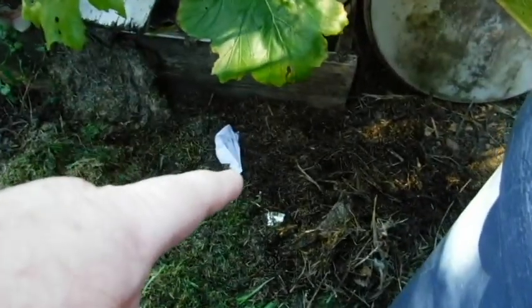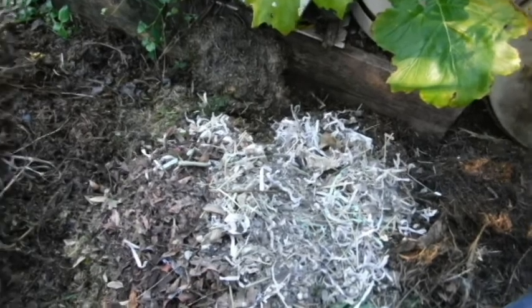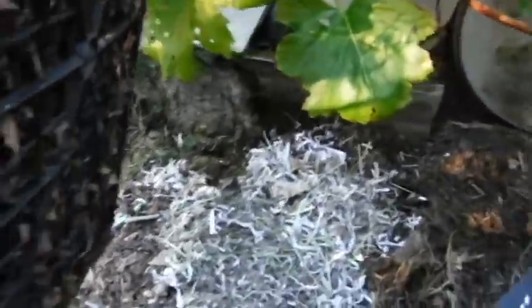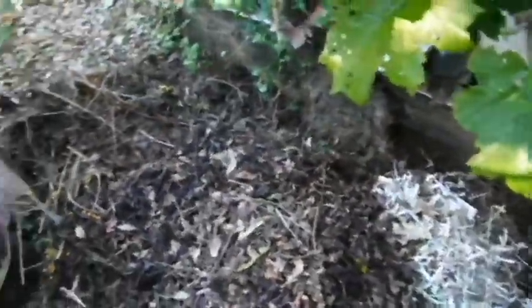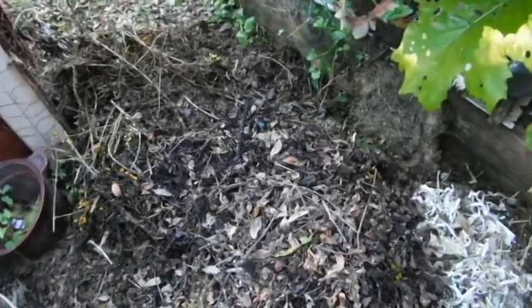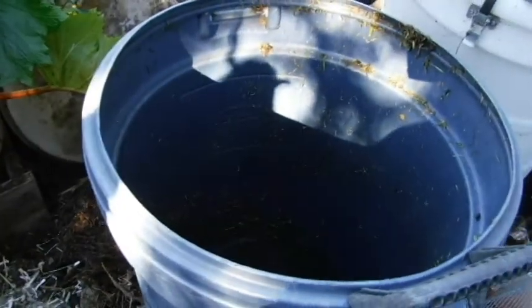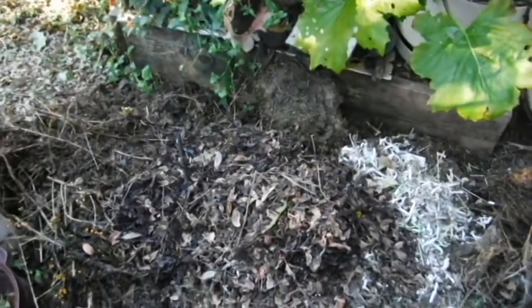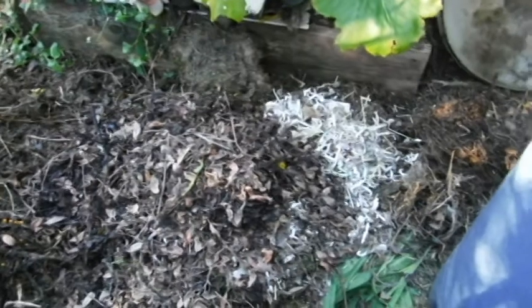Two weeks ago Monday — dried leaves and coop cleaning, chicken manure, and more dry leaves, semi-dry leaves. I'll mix them up and put them back in the trash can. I think that's moist enough, and I'll have a compost pile where I can actually use it easily.